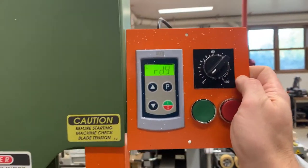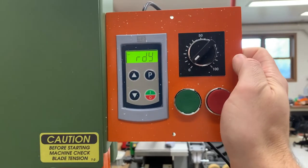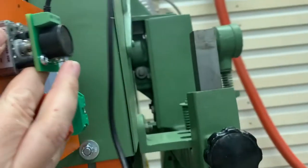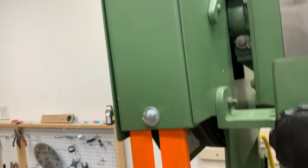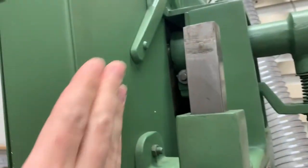My control panel is going to be mounted about here, just as low as I can get it — big buttons, easy to push. To attach this I need to go to the back of the blade guard. This guide slides up and down so I can't bolt anything to this face; I need to go back here.